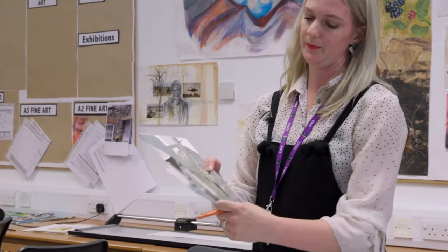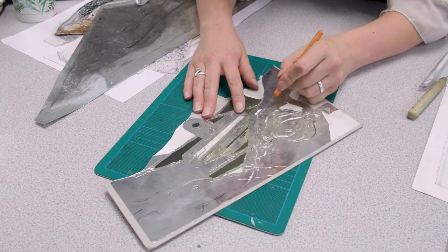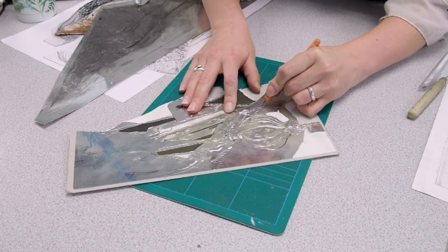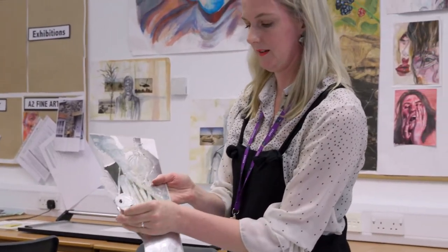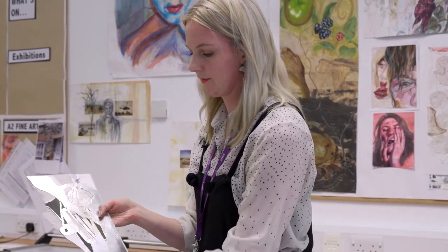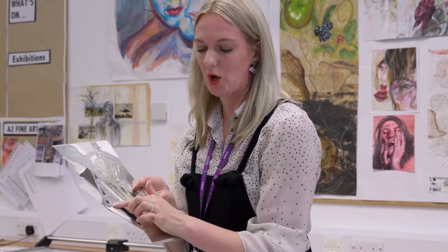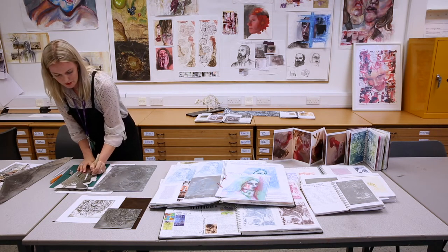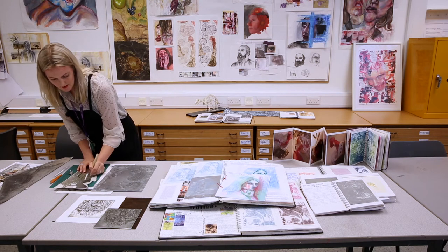Another technique is peeling away the negative space — the space around the objects and the subject matter. You can score some of the shiny card and then peel it away. Peeling it away means that the ink, when I show you the inking up process later, holds in that area and prints as a dark space, as I've done here. Students use this a lot, and it's a workshop I teach here that can develop into many different things.